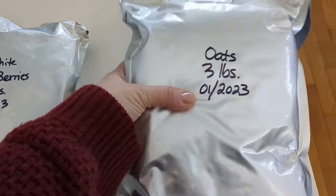Also, if you can't afford 50 pounds of spaghetti at once — which I can't either — just get it as you can. Get a couple boxes each week, stack it up, and then when you have 50 pounds, go ahead and do your Mylar sealing.